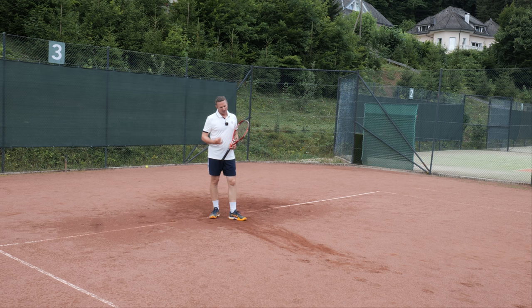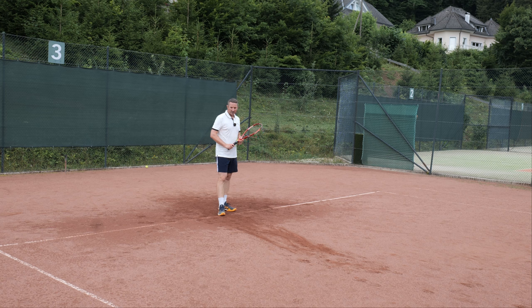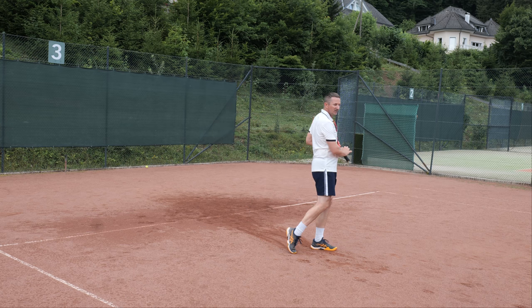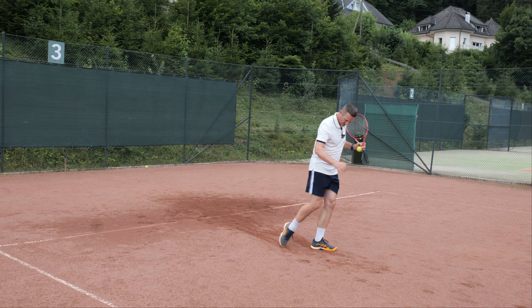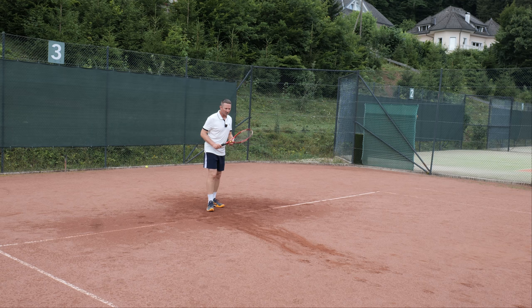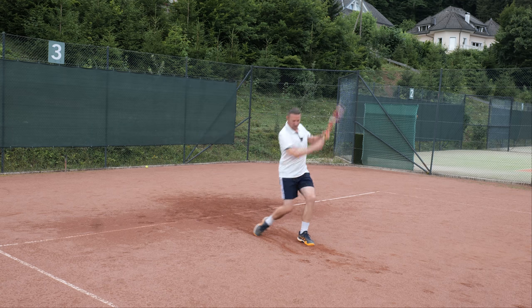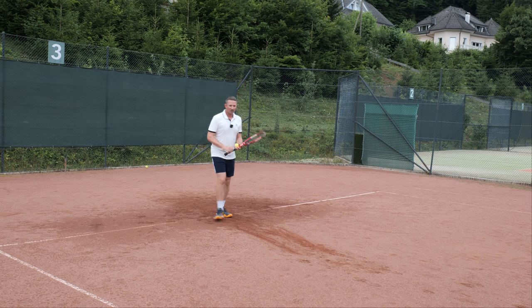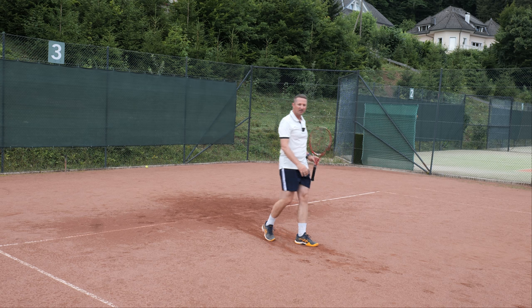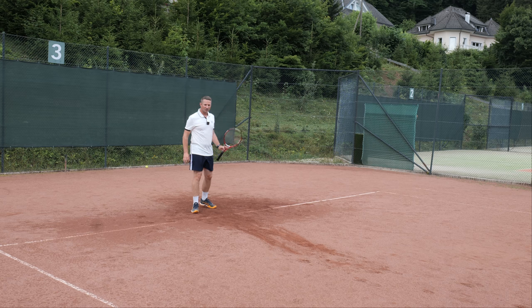In the learning stage we exaggerate slightly. Players practice running to the short ball — first maybe without the ball — one, two, three, trying to stay in balance. This foot you can drag; try to keep balance but don't step forward yet. The coach throws a short ball, the player goes one, two, three, and controls themselves.